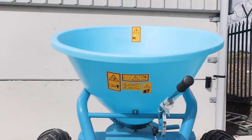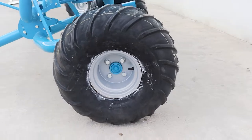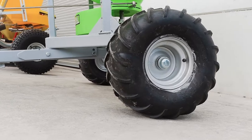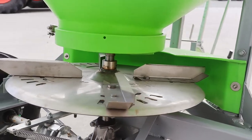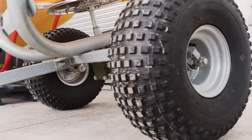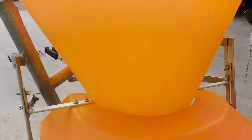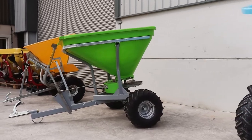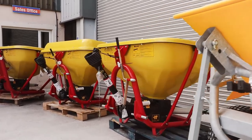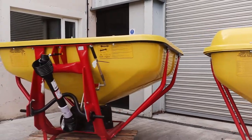The Gamberini is suitable to pull behind your quad, UTV, or any other piece of equipment. All these spreaders are in stock — they can be purchased today and collected the same day. We do offer delivery nationwide as well, so if you're interested, get in touch with us and we'll sort it out.